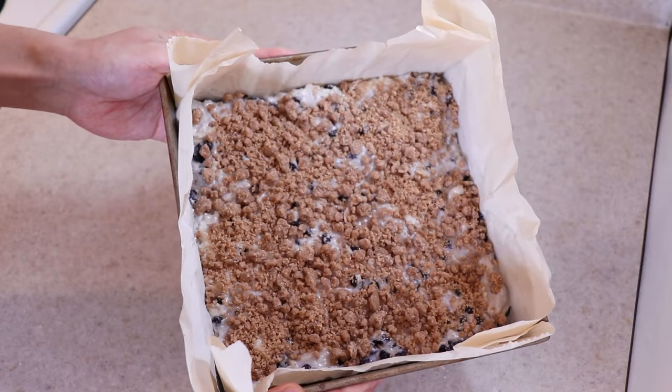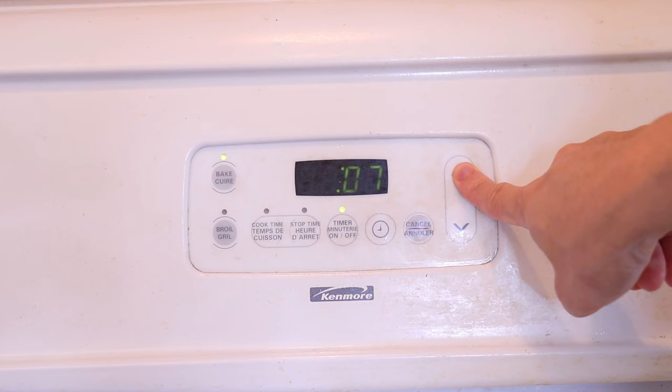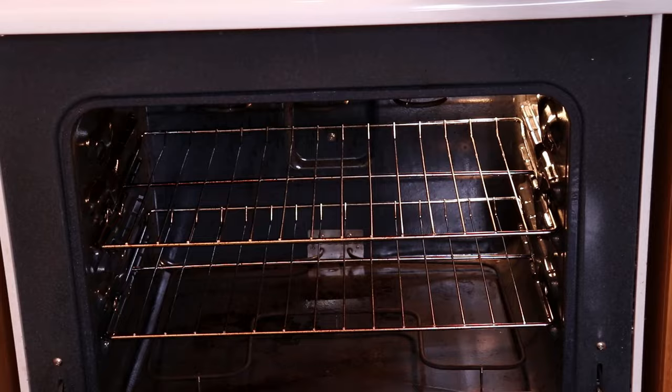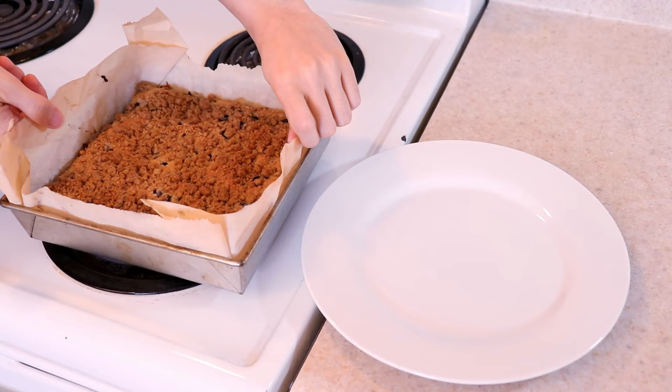Bake the cake at 375 degrees Fahrenheit for about 30 minutes or until it's golden brown on top. You can also do a toothpick test — if it comes out clean, it's done. Let it cool for a couple of minutes before transferring to a wire rack or a serving plate. It's best served warm or at room temperature.